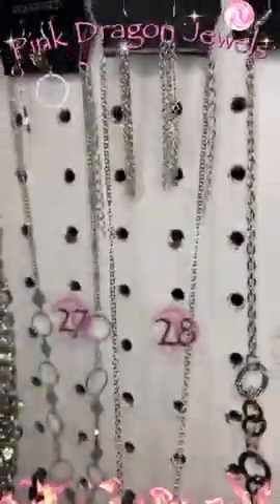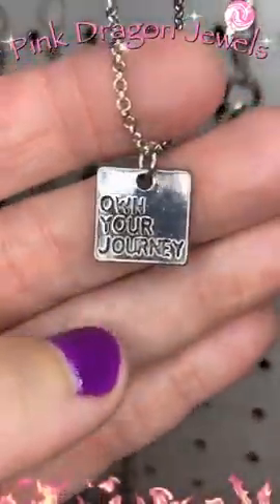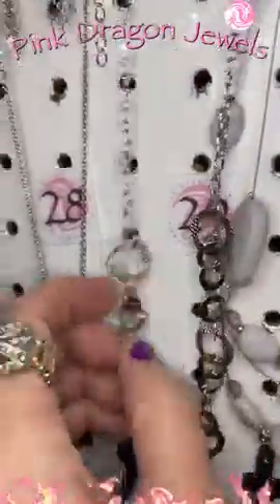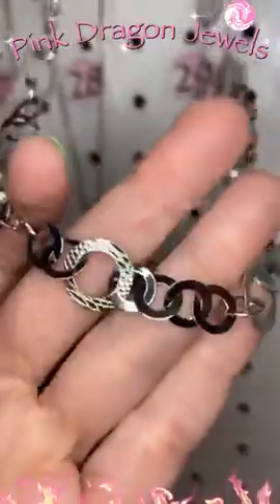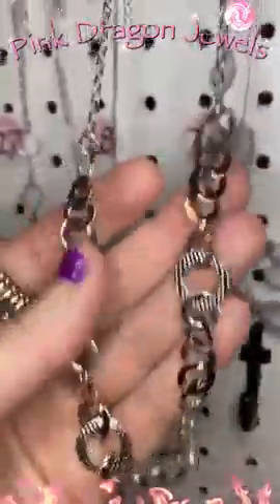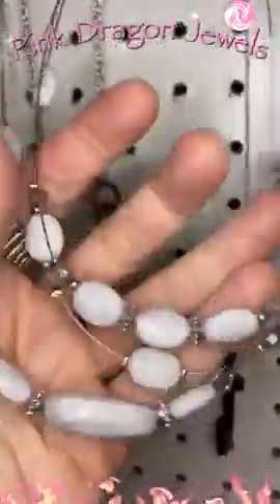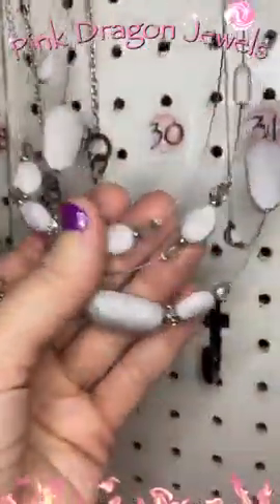Number twenty-eight — waterfall earrings there. Own your journey — such a nice little mantra necklace. Number twenty-nine — we have little rings, different sizes. We've got some texture on some of them. Isn't that pretty? Little earrings that come with it. Number thirty — we have some gray beads. This is silver with gray beads. So pretty, and they're on wire so it kind of keeps its shape.